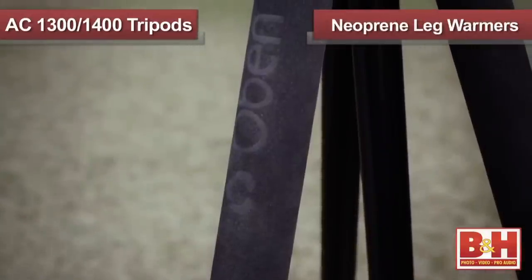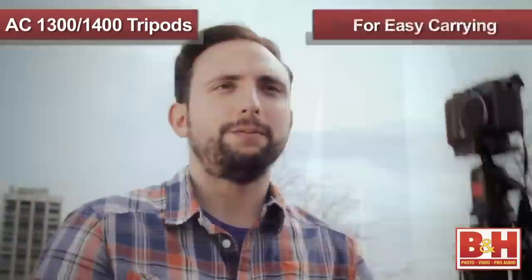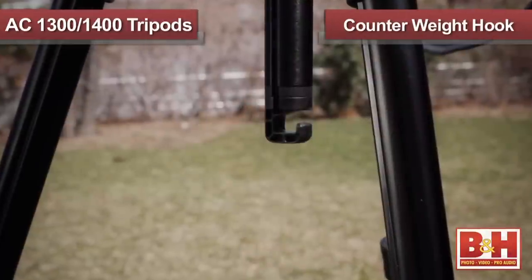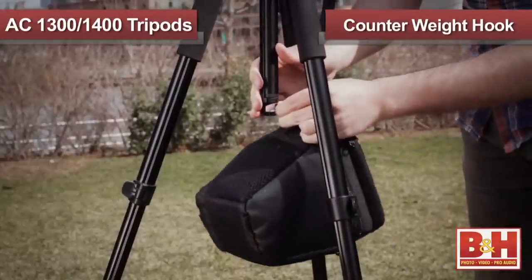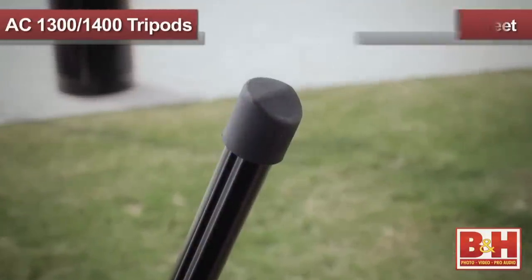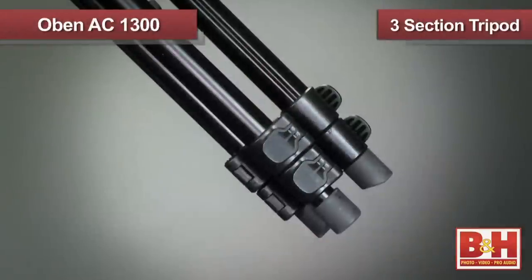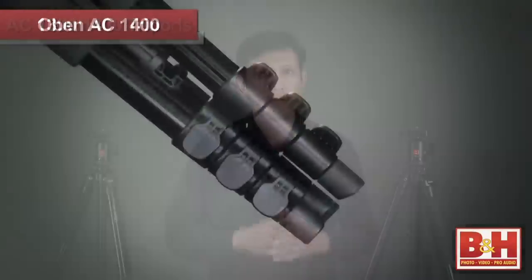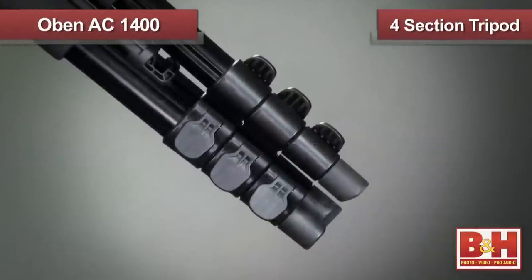Some other features on the tripods are two neoprene foam leg warmers for easy carrying and handling even in the coldest weather conditions, a counterweight hook to hang additional weight to the tripod for more stability, and non-skid rubber feet to ensure solid placement. The primary difference between the AC 1300 and 1400 series is that the AC 1300s are three-section tripods while the AC 1400s are four-section tripods for added portability. Whether you're getting the three-section or four-section tripod, there's no sacrifice in overall height or stability.